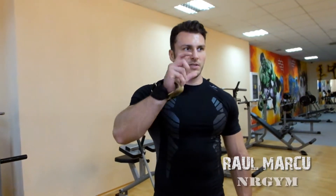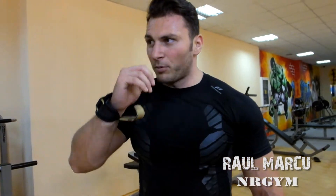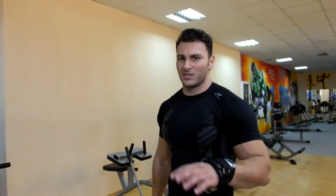15, 14, 13, 12, 11, 10 — și asta e ce numim Rep Ladder. 15 repetări cu maxim 30 de secunde dintre ele.